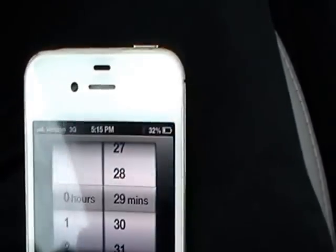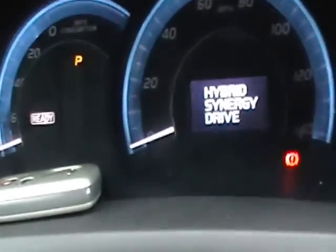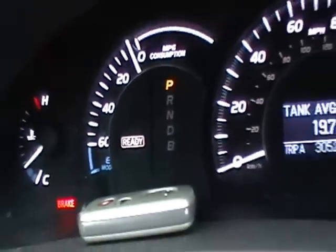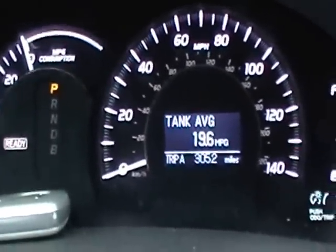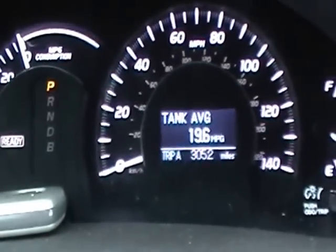Alright, my timer's done. I'll shut off the ignition and remove the pin. And as you can see, it's ready — the car's working, the RPMs are showing, and all the warning lights are off. That's how you program the hybrid ECU.